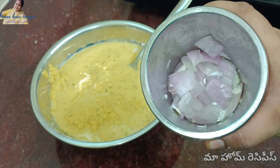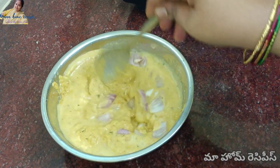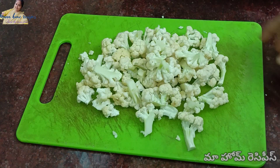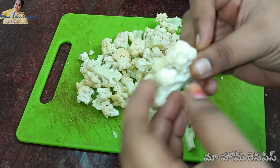When the rice is done, add some rice in the kitchen. It's very good to cook the rice in the kitchen. This is the best rice. We need to cook the cauliflower in the kitchen.